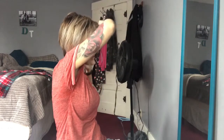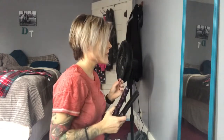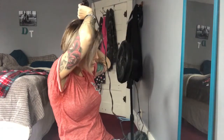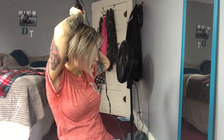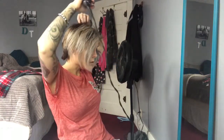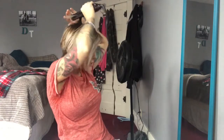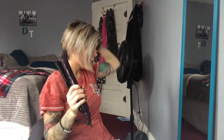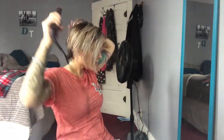My hair is short so when you curl it too much it does crazy things and doesn't work out, or it's too fluffy. I don't like fluffiness — I just like volume with curls. Yeah, a little bit of curl, almost like beachy waves.